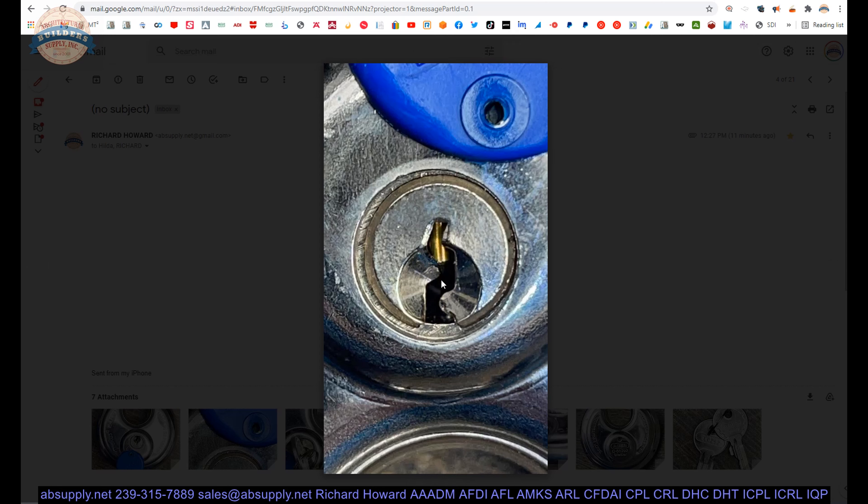Let us look at some images that we have taken. There is the box — that is what is in the box. An up-close view of the broaching in the cylinder plug itself. That is what is called a paracentric keyway — that is because there are protrusions that cross over the vertical axis. The paracentric curvy shape is an advantageous feature to broachings and cylinders.